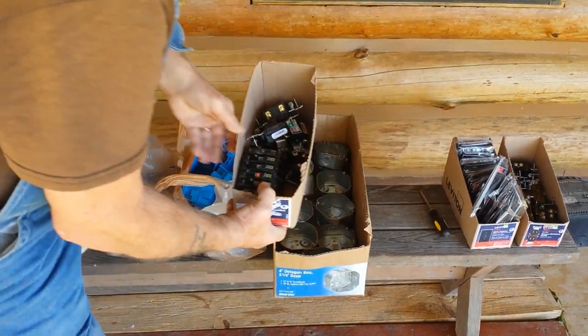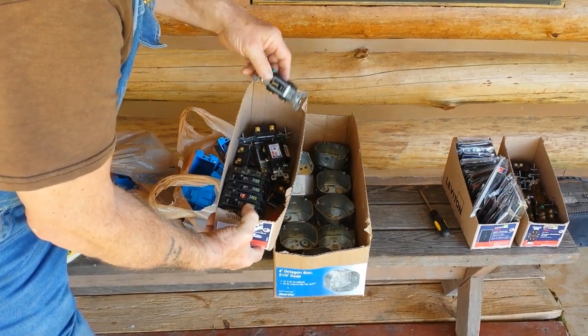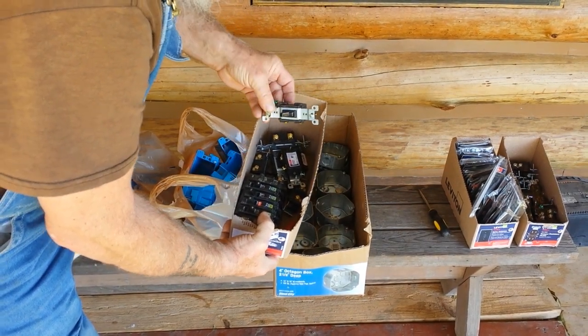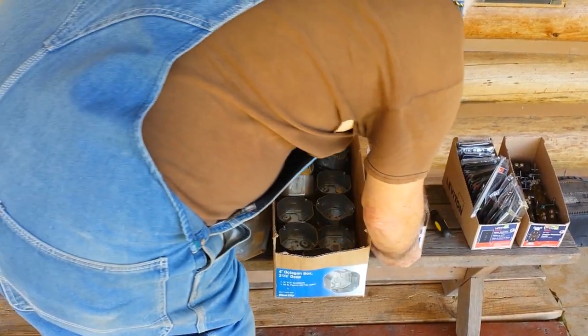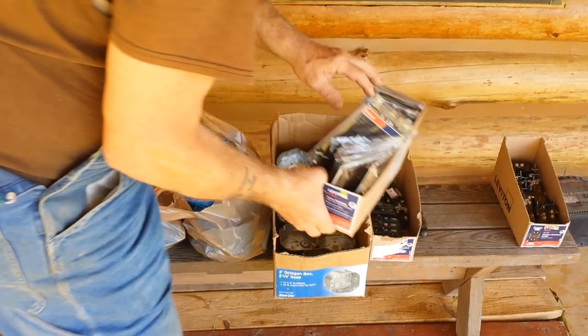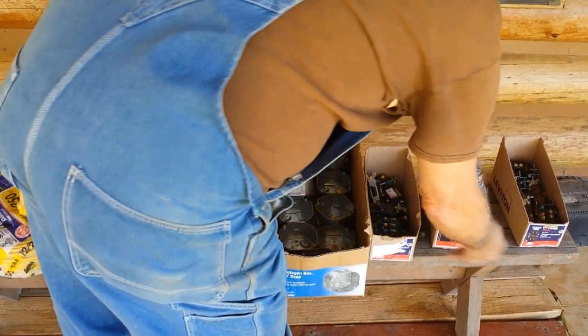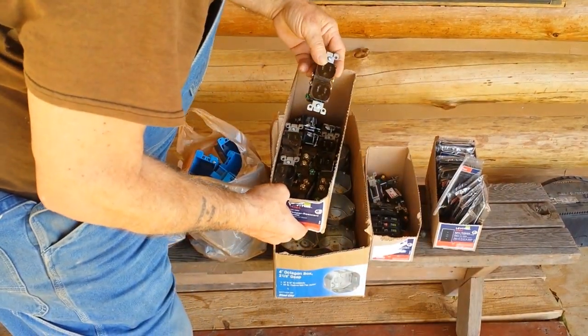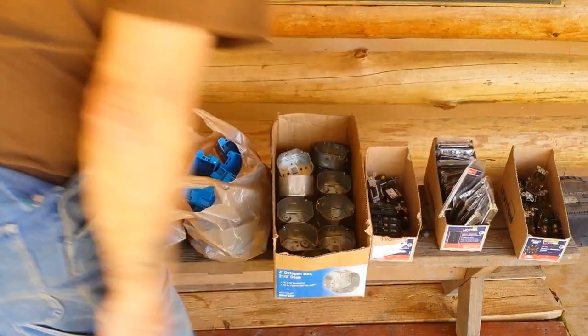I got a Square D 100 amp box. I got all my switches — single pole and breakers. I got all my wall plates and all of them are brown. And I got my receptacles.